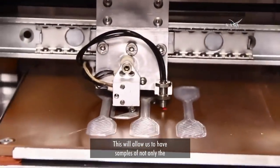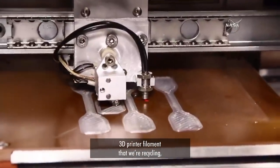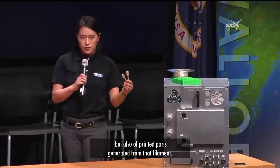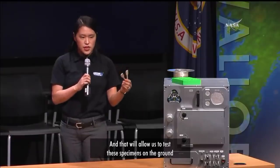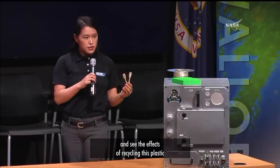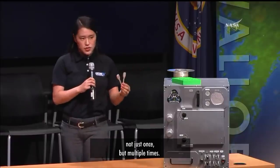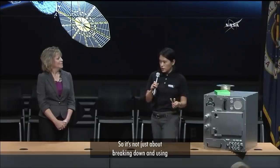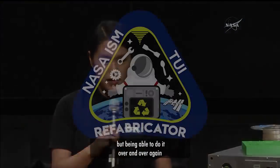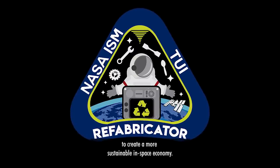This will allow us to have samples of not only the 3D printer filament that we're recycling, but also of printed parts generated from that filament. That will allow us to test these specimens on the ground and see the effects of recycling this plastic not just once, but multiple times — being able to do it over and over again to create a more sustainable in-space economy.